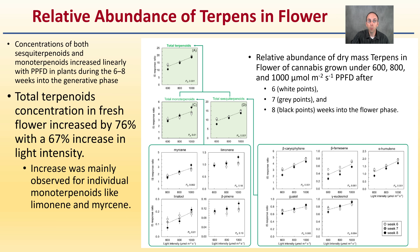Continuing with the data: the relative abundance of terpenes in the flowers. They looked at both sesquiterpenes and monoterpenes, which increased linearly with PPFD in plants during weeks 6 to 8 into the generative phase. Total terpene concentration in fresh flower increased by 76% with a 67% increase in light intensity. The increase was mainly observed for individual monoterpenes. Overall, total terpenes did increase — that relative abundance of dry mass terpenes in the flower of cannabis grown under 600, 800, and 1,000 micromoles per meter squared per second PPFD, after 6, 7, and 8 weeks into the flowering phase, represented by white, gray, and black points respectively.